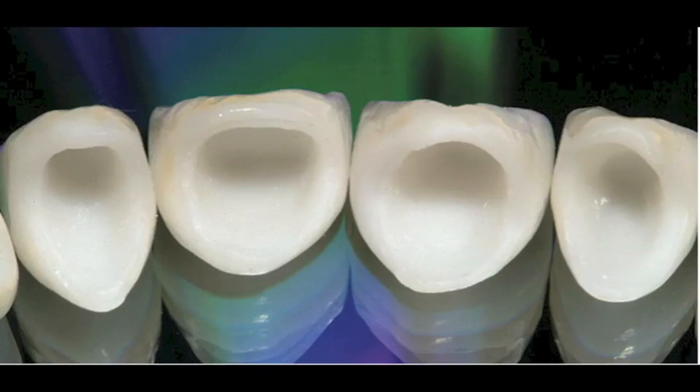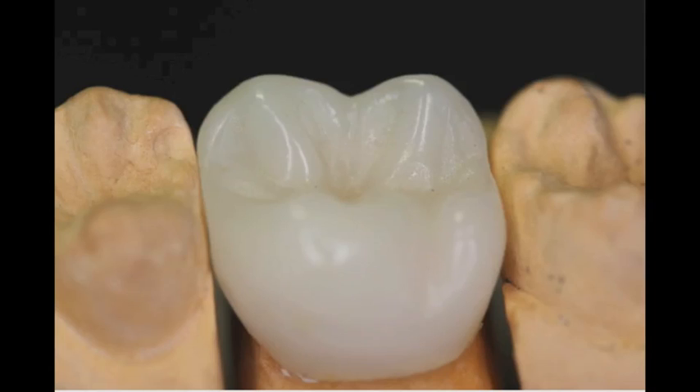Zirconia, because it's CAD-CAM technology, has to be a shoulder or a chamfer because you can't mill it to a feather edge. However, laboratories are now getting some really beautiful results with feather edges using pressed materials. My concern is that, like when we do a PFM and try to cover the collar, once in a while when you seat it down a little piece breaks off — that may happen with pressed feather edges as well. I haven't done that many presses with feather edges; I only started researching this about six months ago.